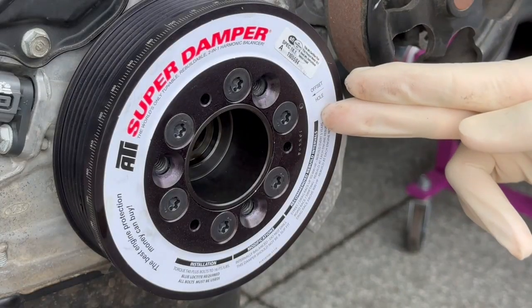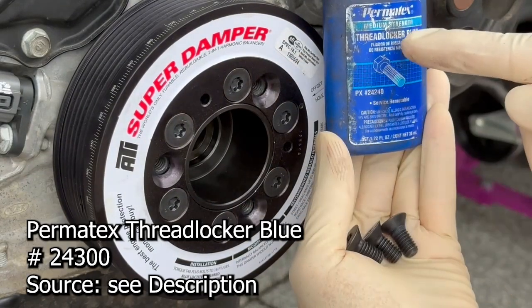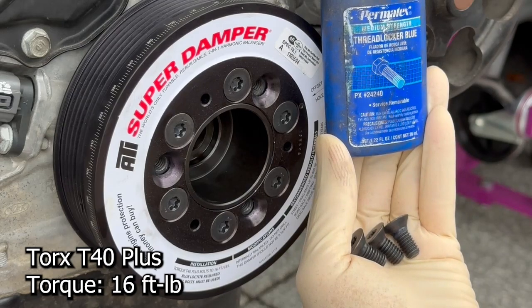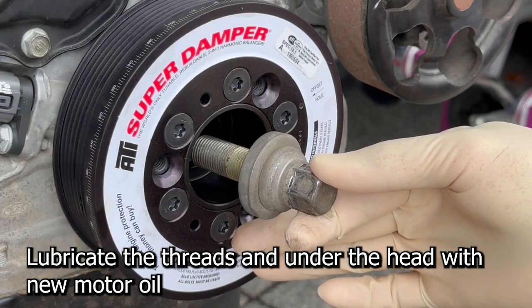To finish the installation, lock the flywheel, then install the three bolts using blue Loctite and a Torx T40 Plus bit — torque those down to 16 foot-pounds. Then install the crank bolt using factory torque specs and a 19mm socket.